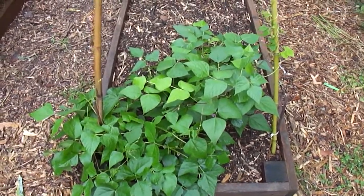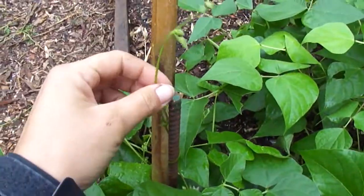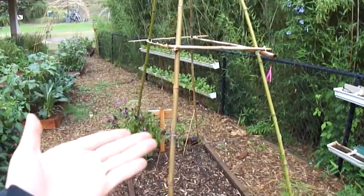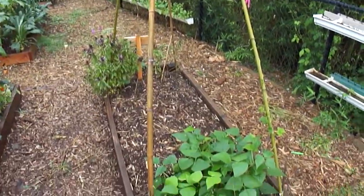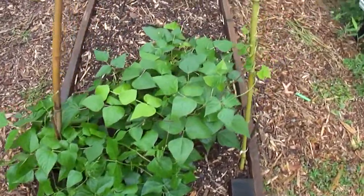So if you are growing your beans at home and you're starting to notice that your plants are putting out tendrils and vines just like ours, maybe it would be a good idea for you to set up some kind of a trellis like this so that your beans can have some kind of support to climb on.